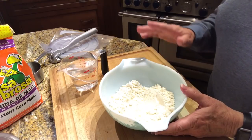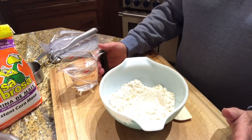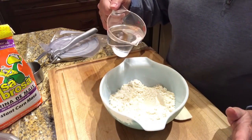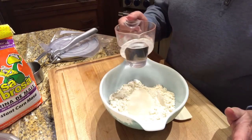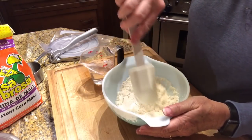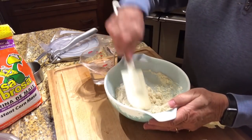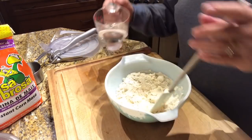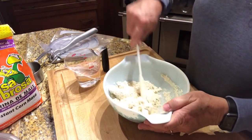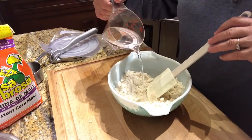I've got one cup of masa and I'm going to start with about half a cup of water, but I'll keep adding water until I get the consistency I'm looking for. It's almost trial and error, but once you know what you're looking for it's not hard. Right now it's way too much of a paste, so we're going to keep adding water.